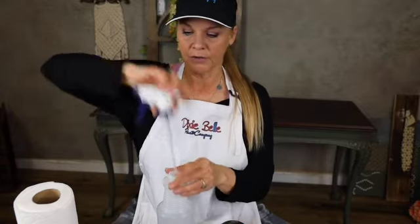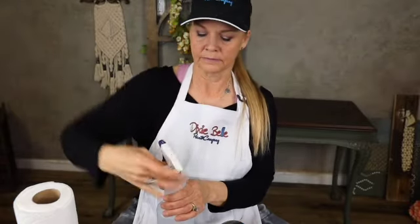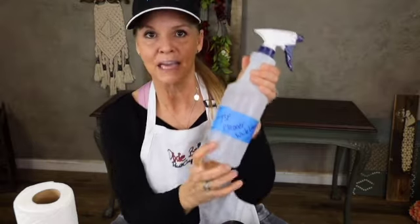Put my lid back on here with my warm water in it. I label my bottle 'White Lightning' so that I know I'm not going to use this on anything else other than my pre-paint prep pieces. Shake it up.